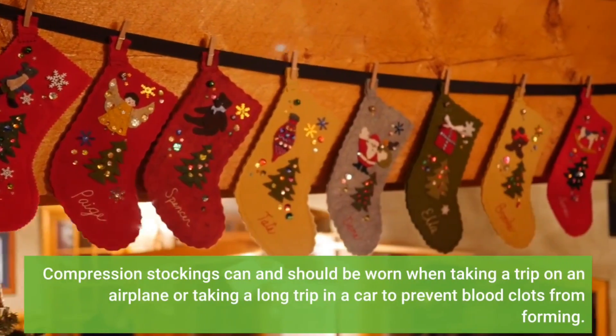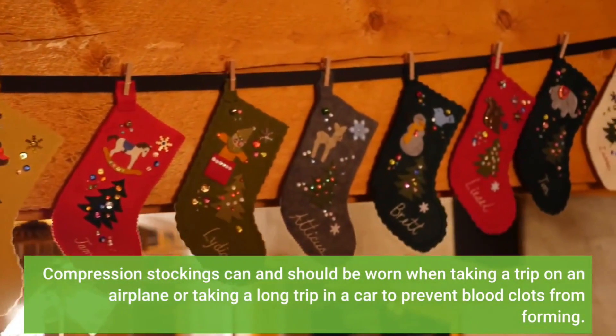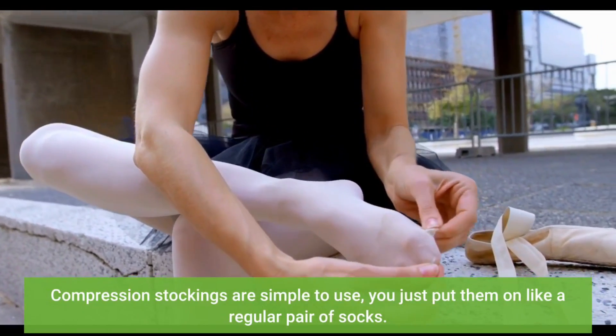Compression stockings can and should be worn when taking a trip on an airplane or taking a long trip in a car to prevent blood clots from forming. Compression stockings are simple to use — you just put them on like a regular pair of socks.